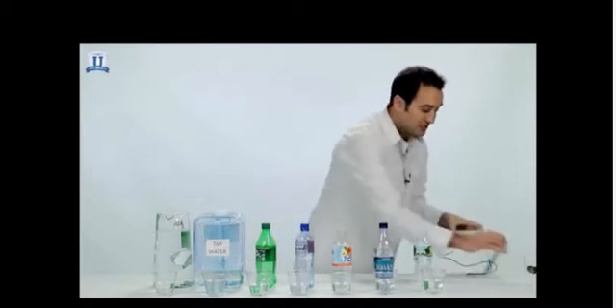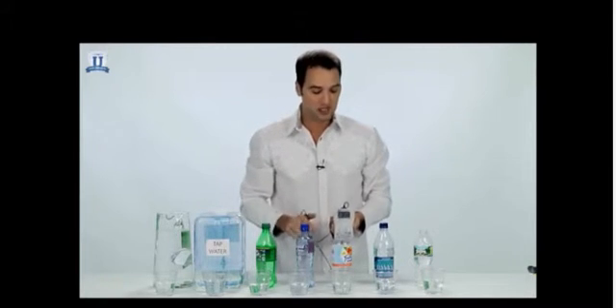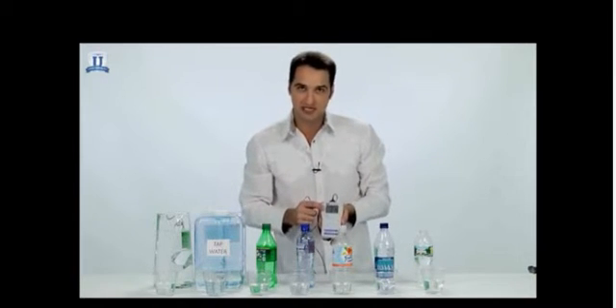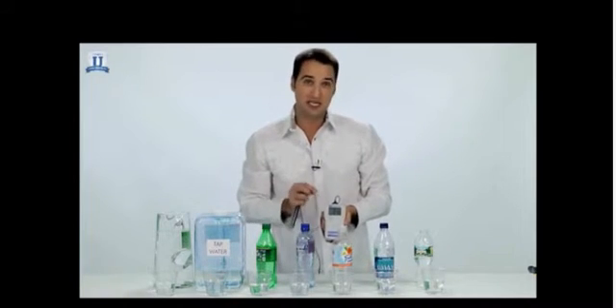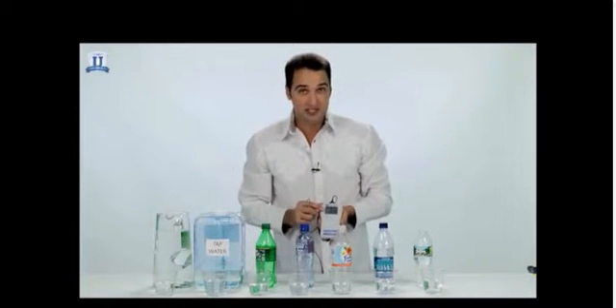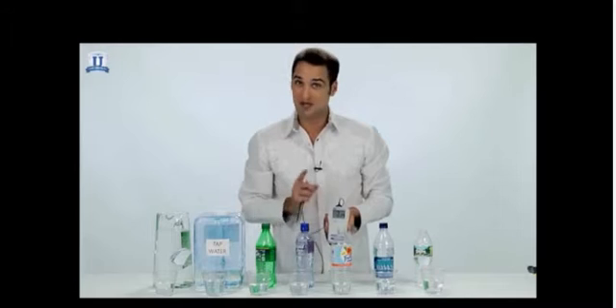What I have here is what's called an ORP meter. This measures the amount of antioxidants that are present in a substance. What we're looking for here is a negative number. If you see a negative sign, you'll know that it's an antioxidant. If you don't see a negative sign, you'll know that it has oxidizing properties. And that's not what we want.